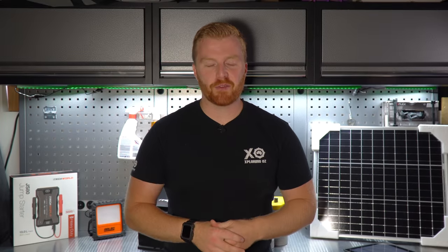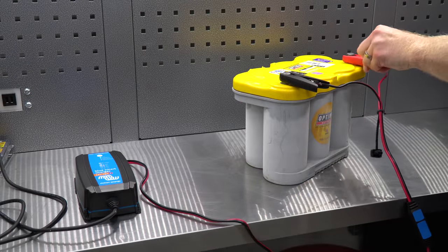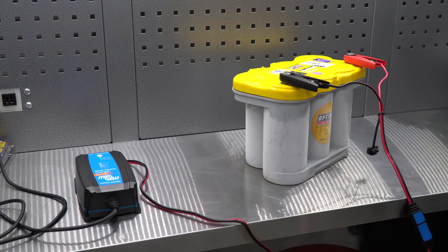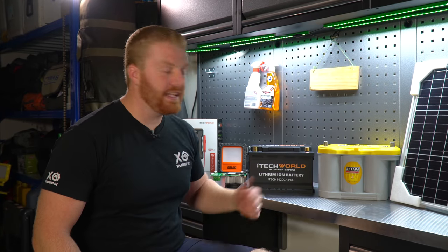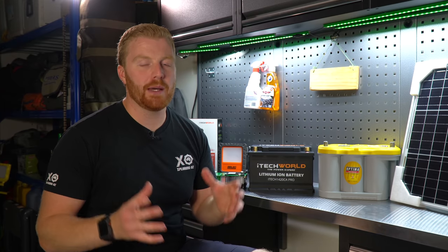We're going to get straight into testing these batteries. If you're looking at a specific test, I'm going to put timestamps in the timeline of this video so you can skip to them as required. I charge these batteries to capacity before each and every test and let them sit for about an hour to remove any possibility of surface charge. The lithium battery is brand new whereas the Optima is not — it's only about three months old and should be very comparable for these tests.